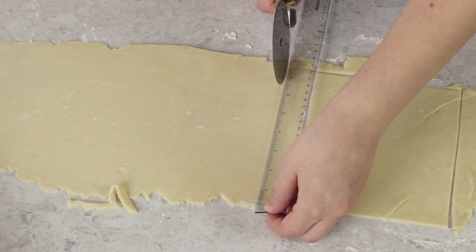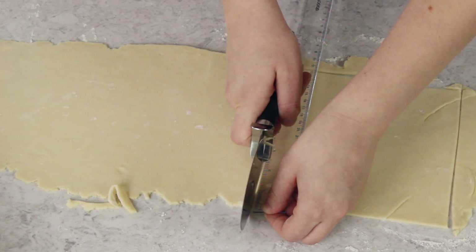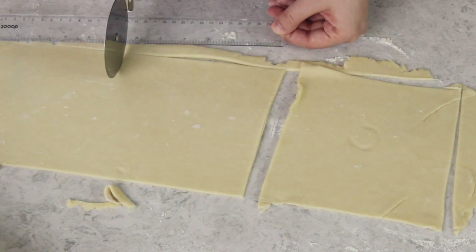You definitely do not need to use a ruler to make your cuts. I just like to use one because it helps me ensure I have a nice straight edge, which is only going to make the apple dumplings look a little bit neater. The only important thing is that you make sure you cut a square that's large enough that it will be able to completely cover your apple when you fold it inside the pastry.